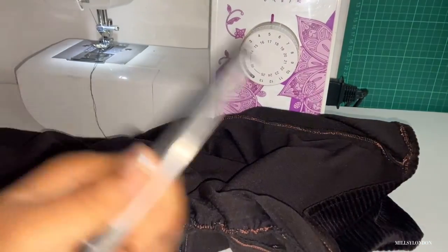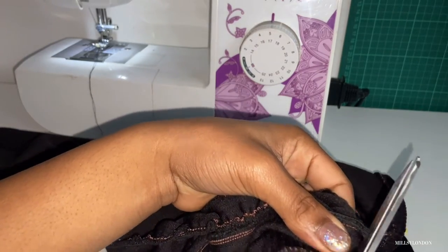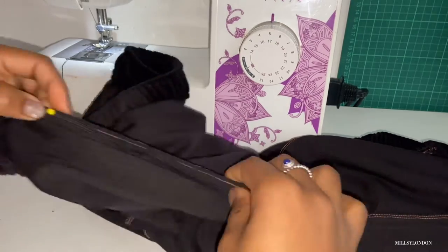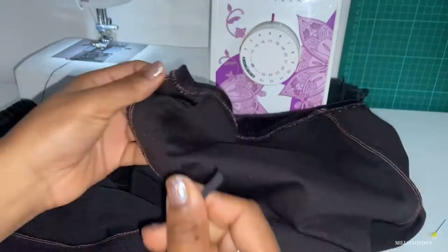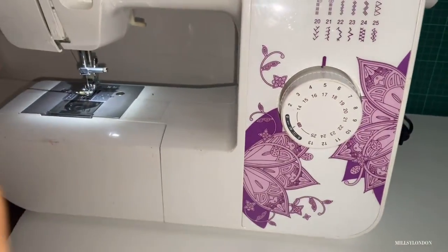Even though I used an elastic length of half the skirt measurement, I still ended up using a quarter less than that. I'm just repeating all the steps on the other side of the skirt. When it comes to pulling the elastic to fit, you really need to tug it at the machine.